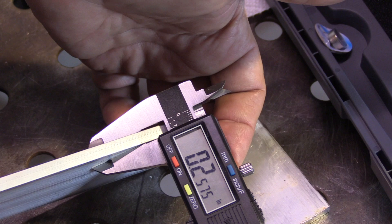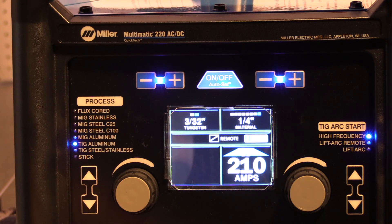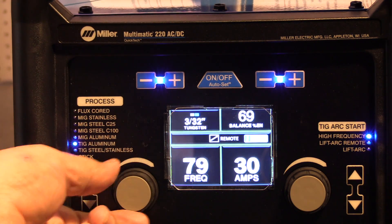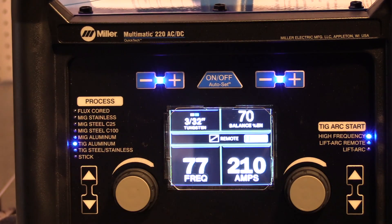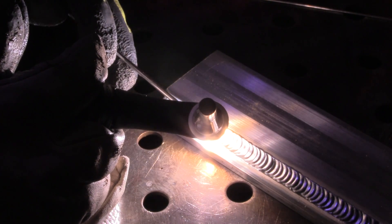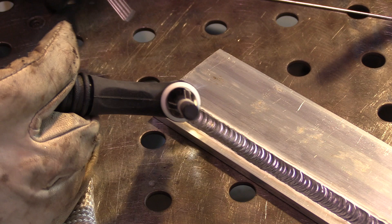Next up is the high end — a quarter inch thick lap joint. If I leave the auto set alone, it defaults to the pro settings: about 75% EN and 120 frequency. But I'm going manually to 77 on the frequency, 70% on the EN, and 210 amps. I prefer lower frequencies for thicker metal like this. It had no trouble — I wasn't quite full pedal the whole time, but it had enough power to do this quarter inch thick lap joint with no problem.